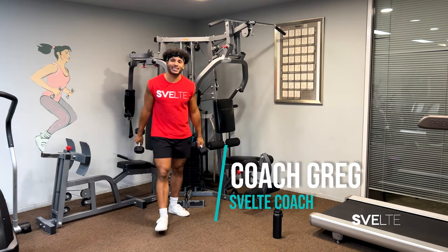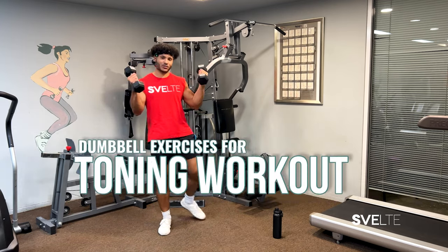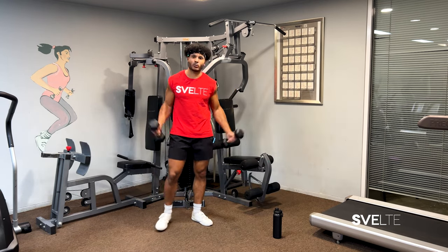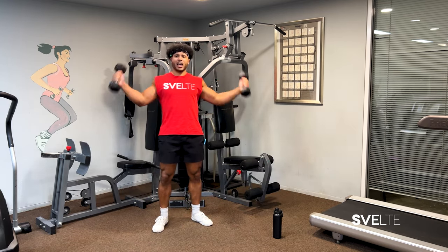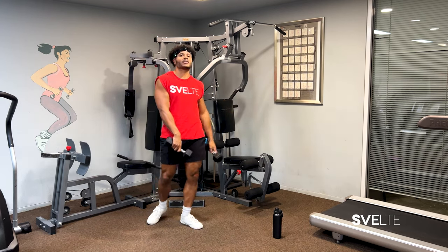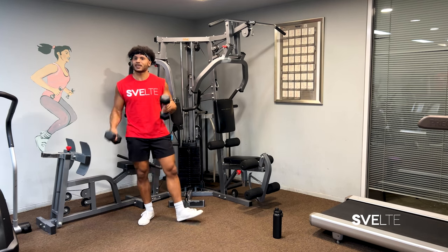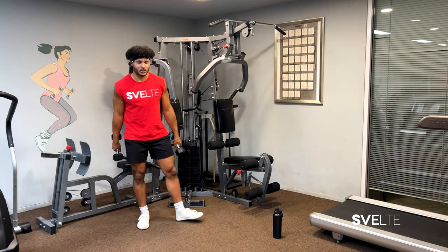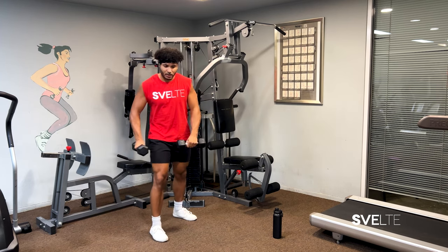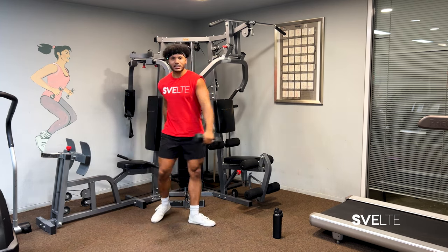Hey hey hey, Coach Greg here with Spell Training and today we'll be doing some dumbbell exercises for some full body toning. We're gonna be working on our legs, our arms, our chest, everything. So grab dumbbells of choice — 2.5s, 5s, 7s, 10s, whatever you feel comfortable with. Flat surface, maybe some room to move, and let's get started.